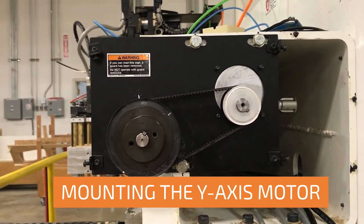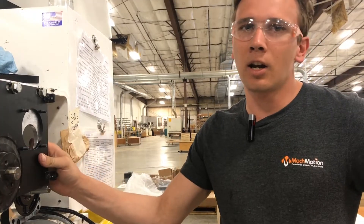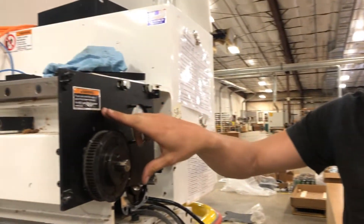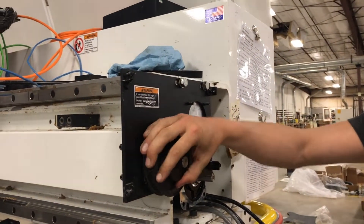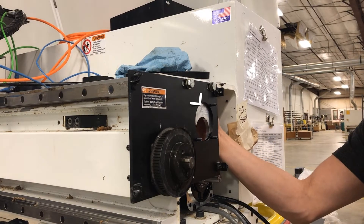Hi guys, it's Josiah with MachMotion again. Today I'm mounting the y-axis motor on this CR Onsred. We've kept the existing adapter plate here and we're keeping the existing ball screw pulley. We've made a custom motor adapter plate that's on the back side here.